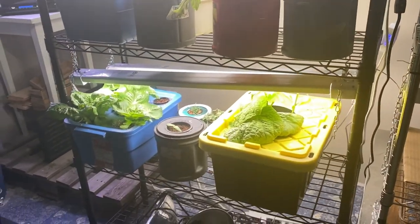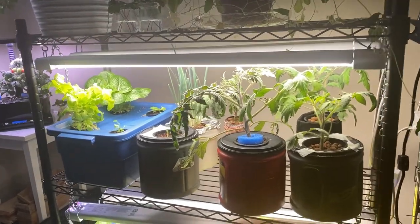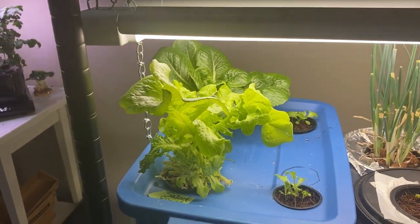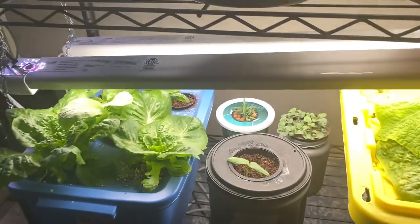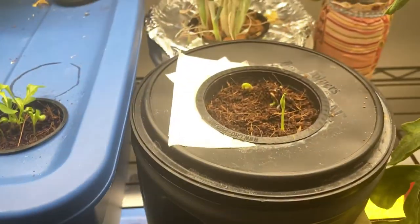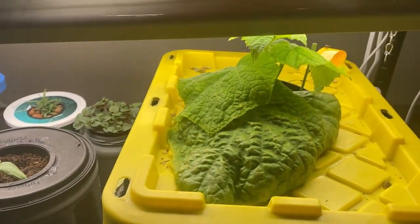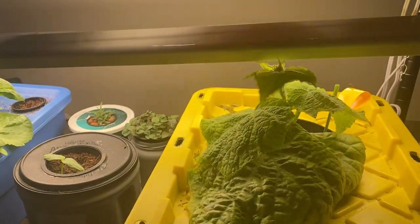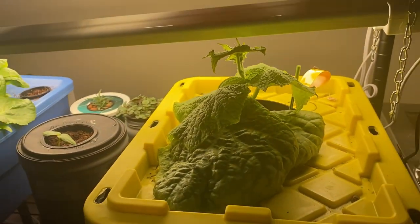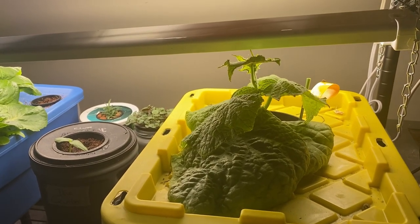Here's where I have much better success with my Kratky method of growing vegetables. I have been doing a lot of lettuces and getting lots of great harvests off of them. I have one cucumber started here and another coming along right here. This cucumber has been growing pretty good for about three weeks now, so I'm going to leave this one on the shelf — I just need to make some room for it so it can spread out and give it something to climb on.